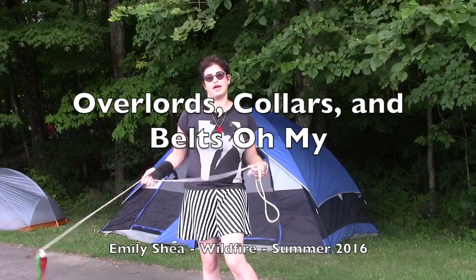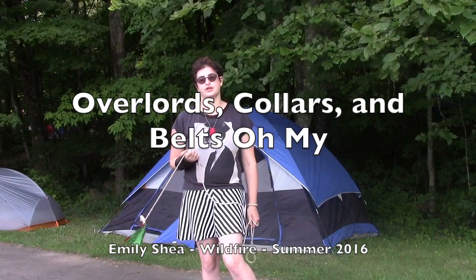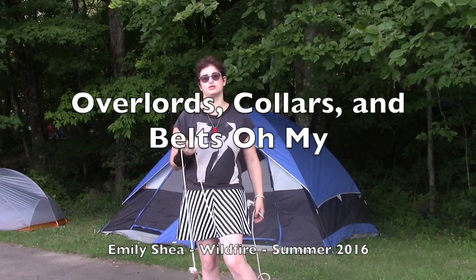Hey guys, I'm Lachey with the Rope Dart Academy at Summer Wildfire 2016. This is a video class recap for the intermediate to advanced level rope dart class: Overlords, Collars, and Belts. Oh my.